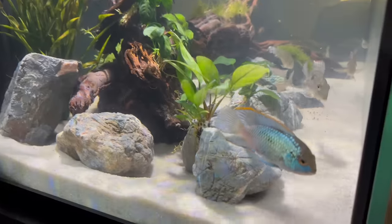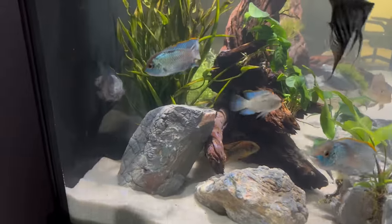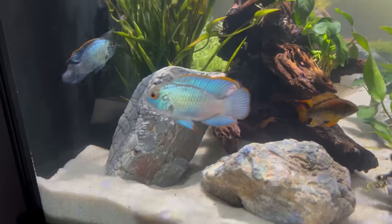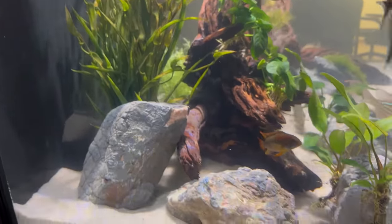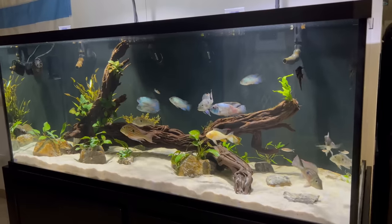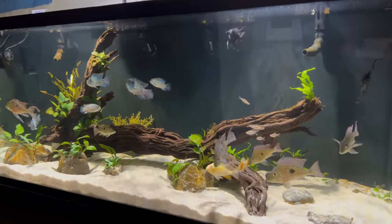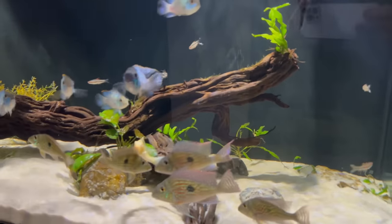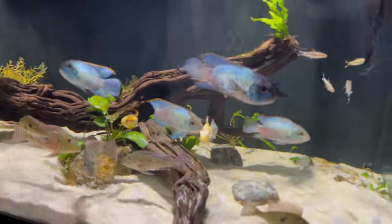When setting up that tank, I would recommend sand, driftwood, and rocks to mimic their natural environment, and they can definitely work well with live plants. The only time I've seen my electric blue acaras eat or destroy plants is when they're in breeding mode and the plants are in their vicinity. If you go with hardier plants like anubias and java fern, it makes for a really good setup — especially with that pop of electric blue against the green of the plants. Sand, driftwood, rocks, and plants is an ideal setup.